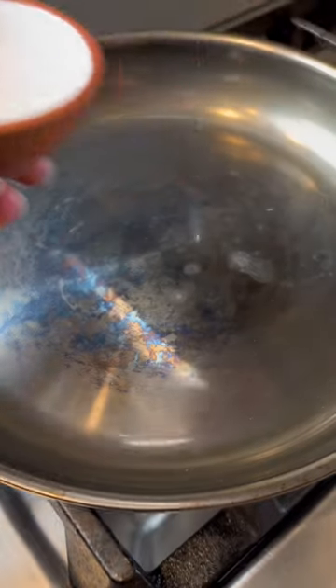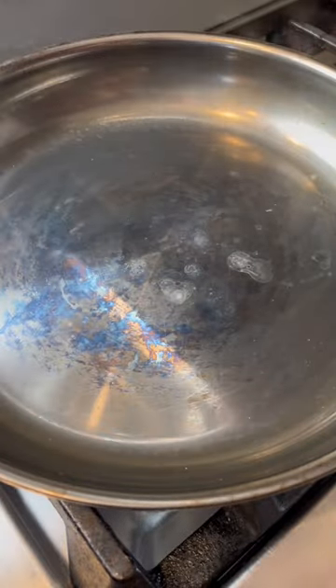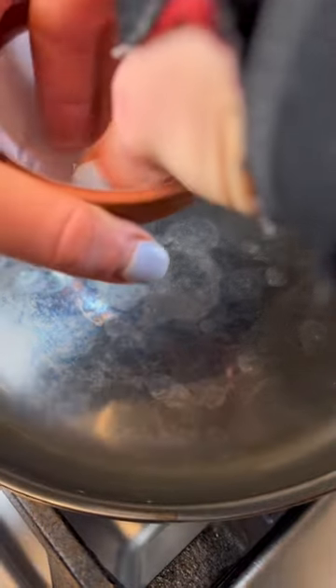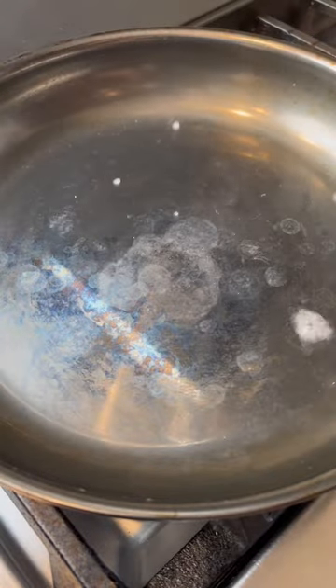Second, use the water test to see when the pan is hot enough to add oil. Add a few drops of water. If it simmers like that, it's not ready yet. If it dances on top of the surface like that, it's ready and it'll basically be non-stick. The pores have closed, so it won't stick.